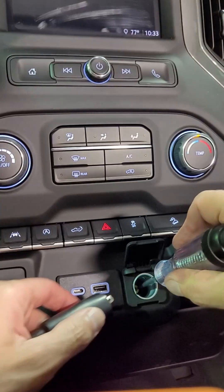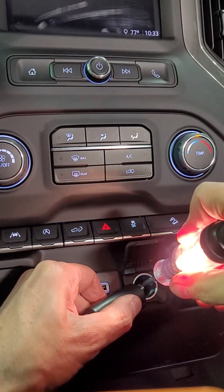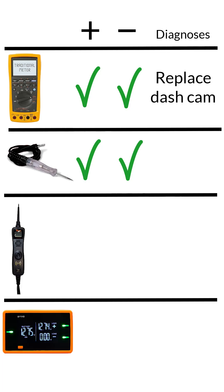Next, I'll use the test light. You need to be careful with these because the long metal tip makes it easy to short. The test light is bright — that means power is good and ground is good. Second vote to replace the dash cam.